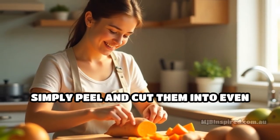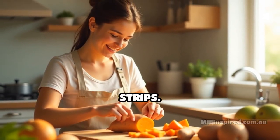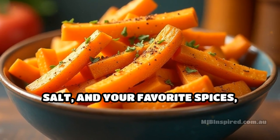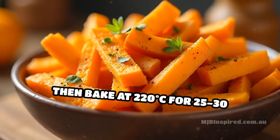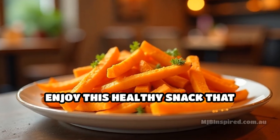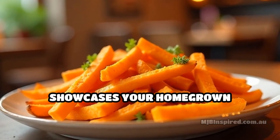To make sweet potato fries, simply peel and cut them into even strips. Toss with olive oil, salt, and your favorite spices. Then bake at 220 degrees Celsius for 25 to 30 minutes until crispy. Enjoy this healthy snack that showcases your homegrown produce.